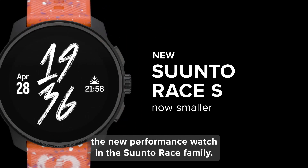The Race S is also a multi-sport powerhouse, boasting a whopping 95 sports modes. Whether you're a runner, cyclist, swimmer, or something else entirely, this watch has you covered. It even tracks advanced metrics such as training load, progress, recovery, sleep stages, and heart rate variability, giving you a comprehensive picture of your fitness, well-being, and recovery.